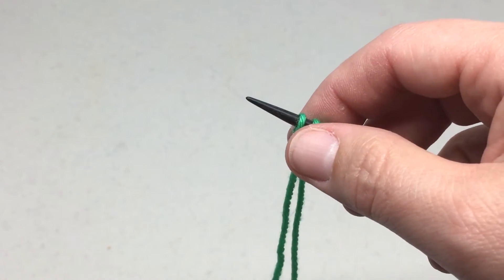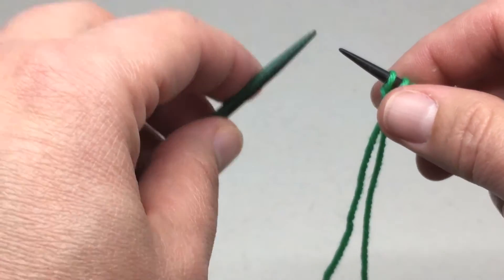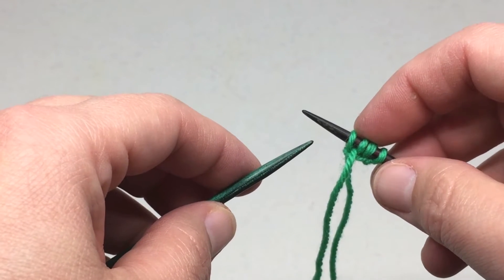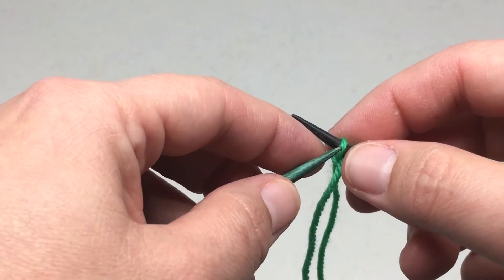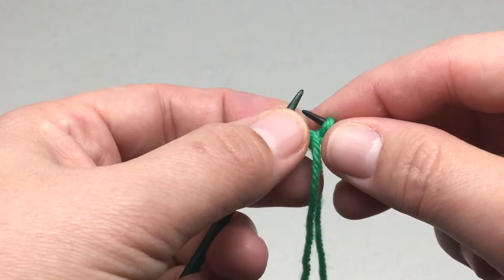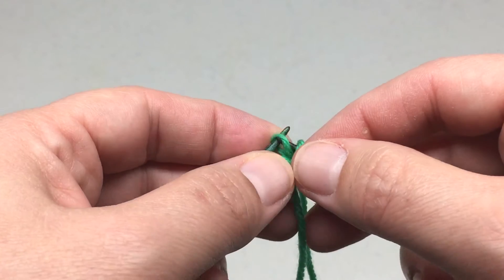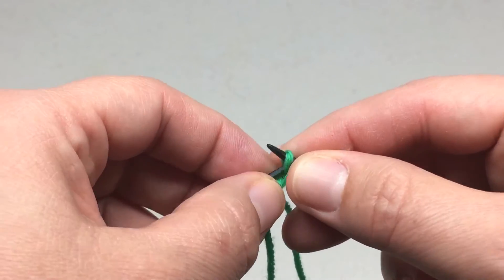Once you do that, you want to take your other needle and slip these stitches that you just cast on to your left hand needle, and slip them purlwise so they don't get twisted. So you're just basically readjusting the location of the stitches.